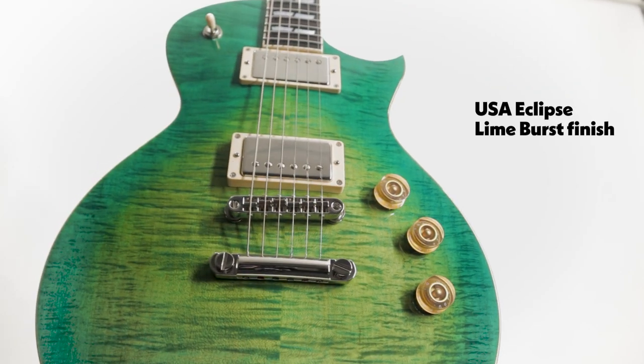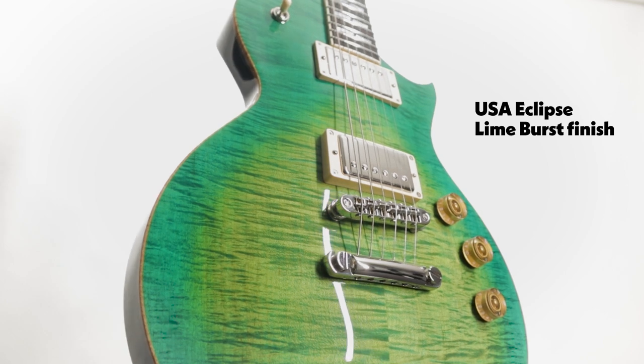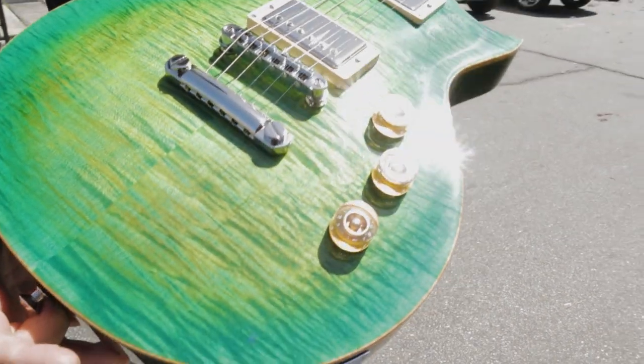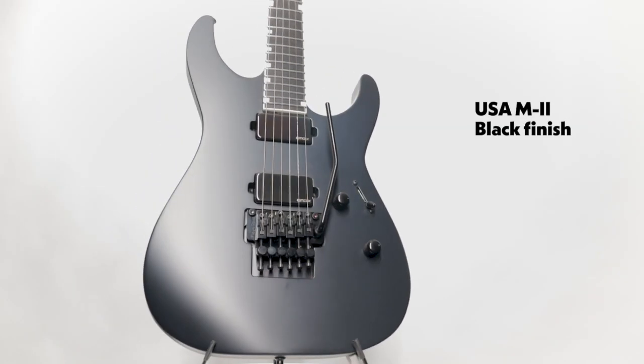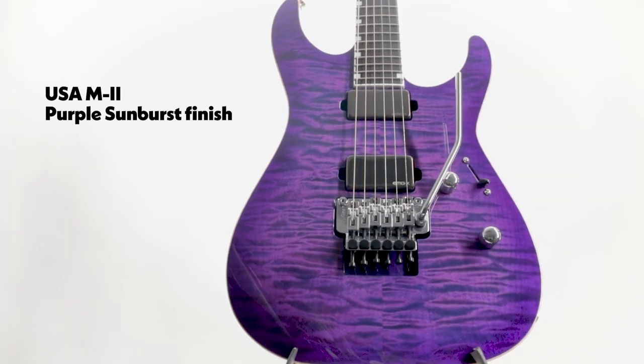My favorite finish is the lime burst. The idea behind lime burst was I wanted something that was kind of like a really bright, almost neon green — kind of 80s surf culture where everything was really bright — but still keep it a trans color so that you could see the beauty of the top and let the wood speak for itself. We are kind of a metal-geared company, so keeping that in mind, trying to figure out a way to keep these things tough but beautiful.